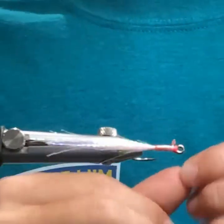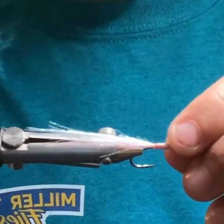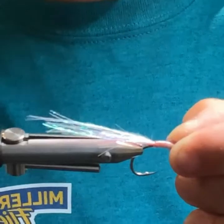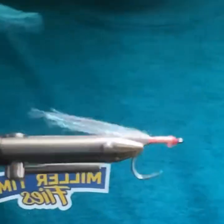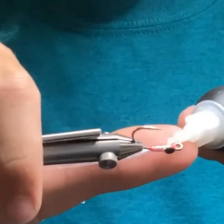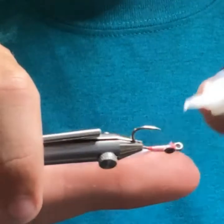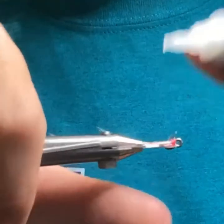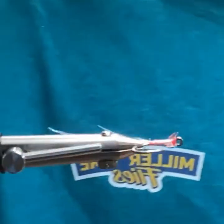Same eyes as the first fly. Going to be just behind the hook eye, just like last time.